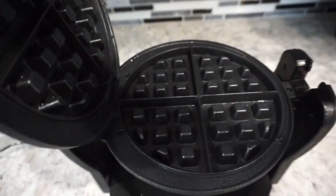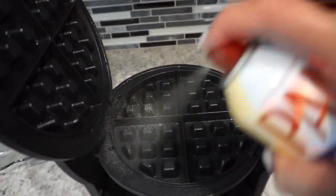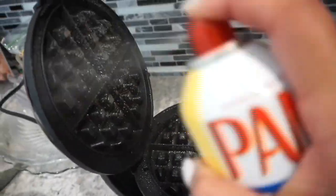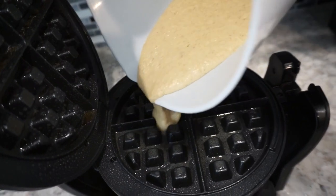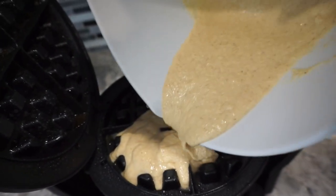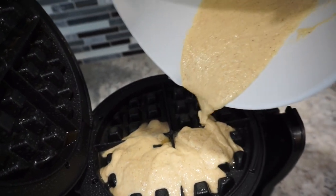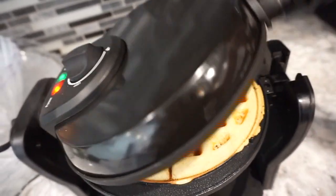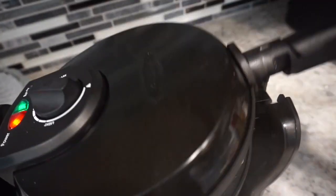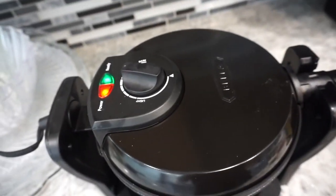This will probably make about one to two waffles, which is totally okay — make more if you need to. Next, get your waffle maker, get some Pam or whatever cooking spray you like, spray it down so the waffle doesn't stick, and then pour the waffle mix in. The waffle is in there looking good. I like mine super burnt so I'm going to leave it in a little longer, but make your waffle to your liking.